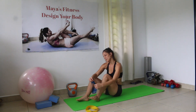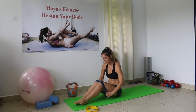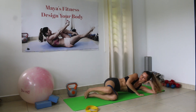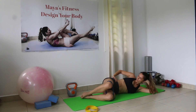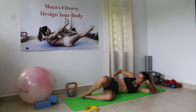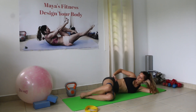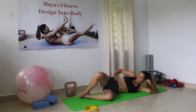Grab your power band, medium or lighter one. We're going to go for clams — 15 per side. Abs pulled in all the time. Align your feet and your knees and we go. Open up and really squeeze on each rep. Counting 1 through 15.